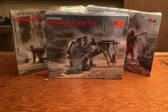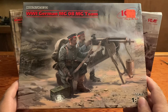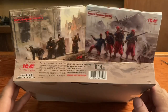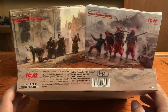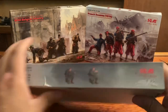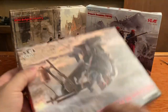Next up is the World War I German MG 08 MG team. There is the box art — pretty nice box art as always. 1/35th scale, made in Ukraine, 14 and up, glue and paint are not included. There are your two figures, and there it is.